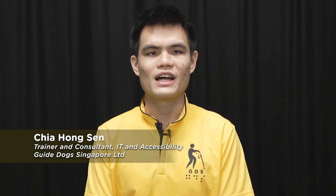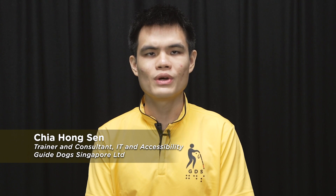Hi, my name is Hong Sun. I'm an IT trainer at GuideDocs, Singapore. Today, I'll be showing you how you can use different finger gestures to operate your Android phone or tablet with TalkBack.